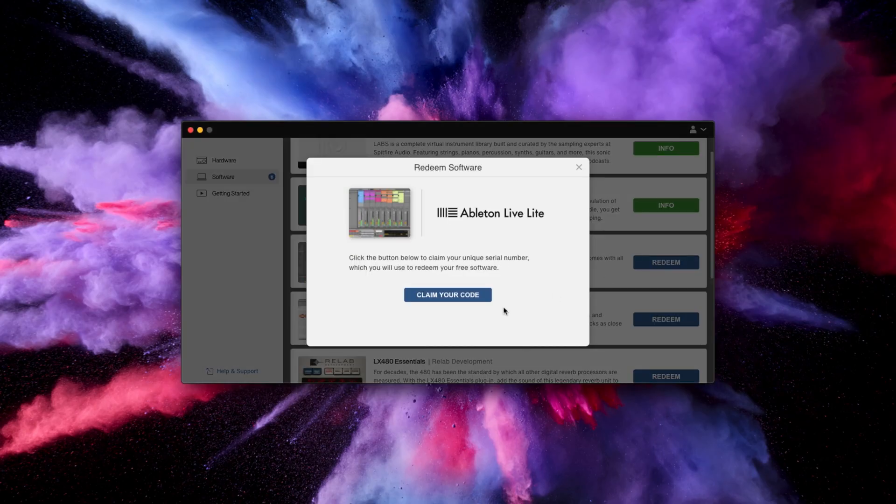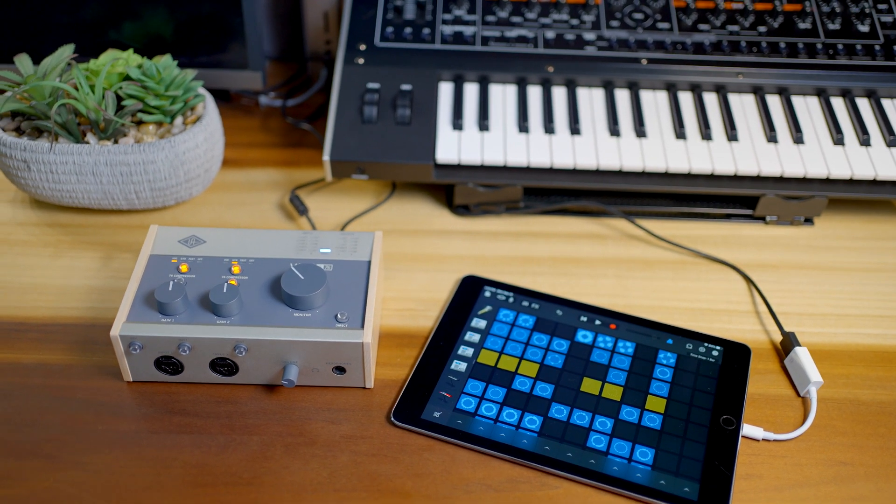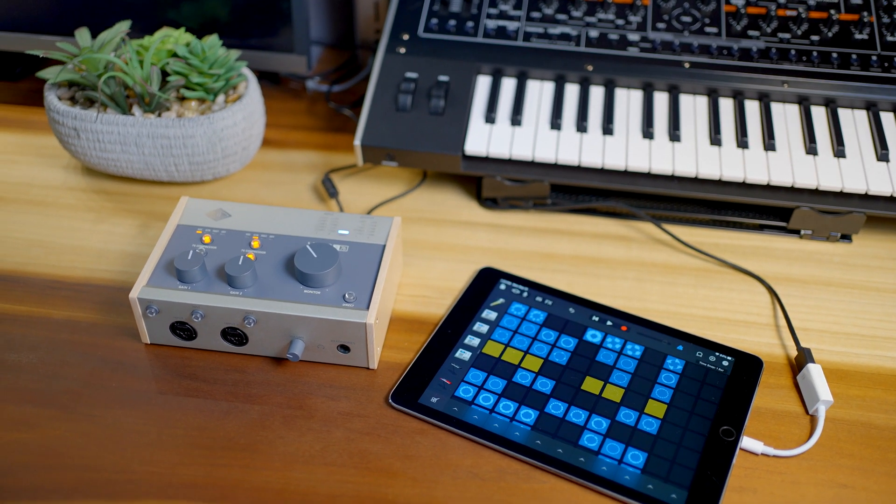Make sure you install Ableton Live Lite because we'll be using that for the rest of this series. By the way, Volt audio interfaces are compatible with iPads and iPhones so you can use them with iOS apps like GarageBand as well. But today, we'll focus on computer recording.